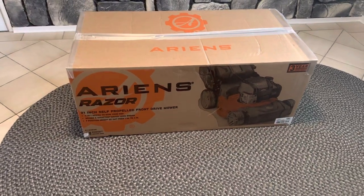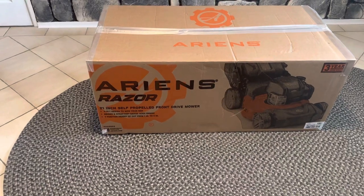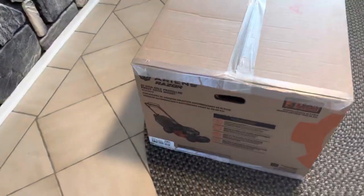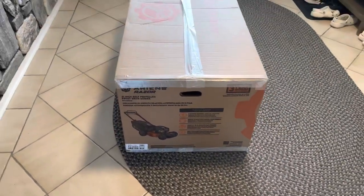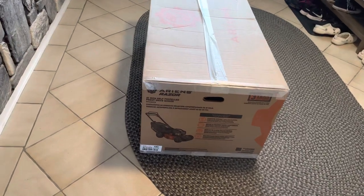Hello everybody. This is an unboxing of the Ariens Razor 21 inch self-propelled front drive mower. I just picked this up from Lowe's yesterday. There aren't too many reviews about this, so I just figured I'd do it.